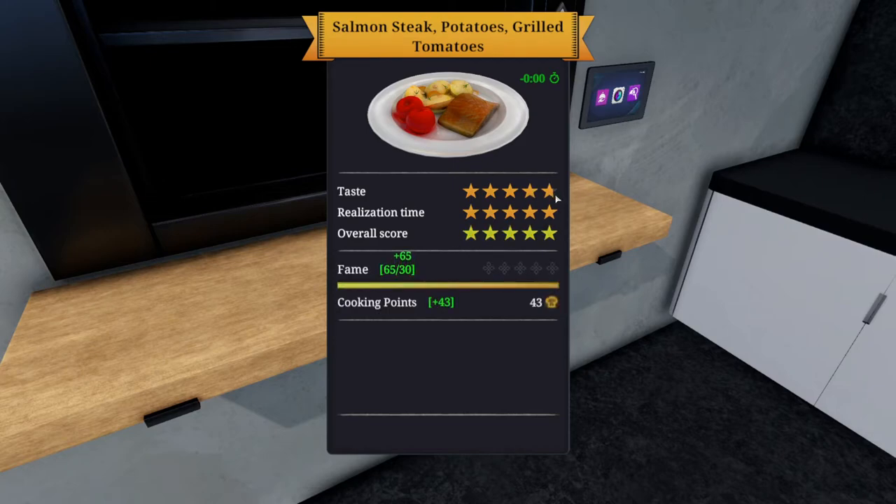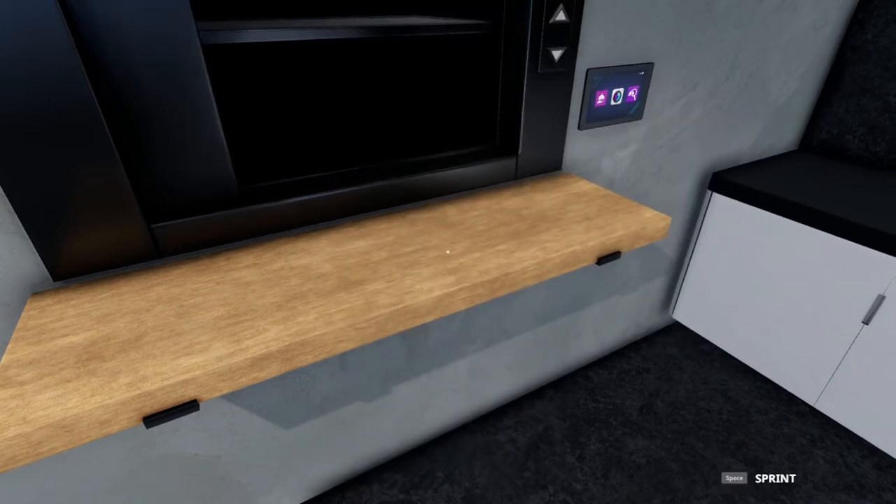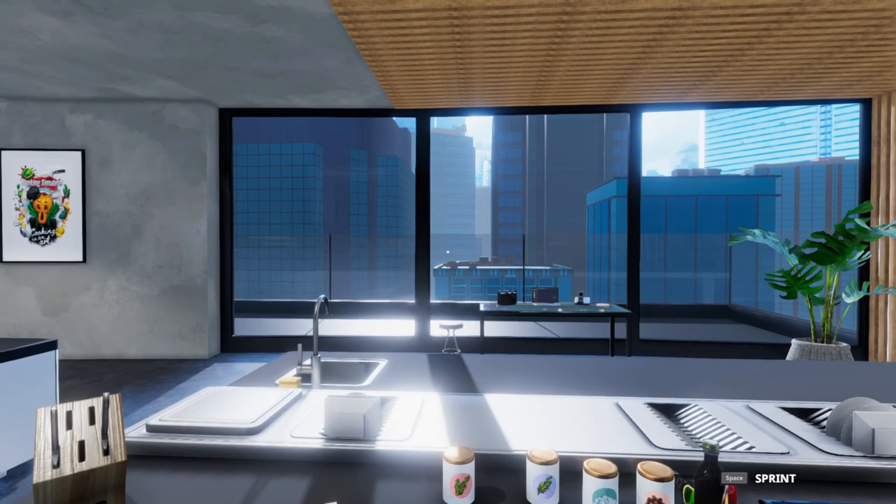We were very close on taste, but we did get the full five stars. Everything was perfect - I'm not sure what to make of the taste score. Maybe we did need the garlic and onions on top; it didn't specify, but I do see it in the picture now. Regardless, this was enough to get the overall score to five stars. Hopefully you guys enjoyed this - thanks for watching as I simulate my life one game at a time.